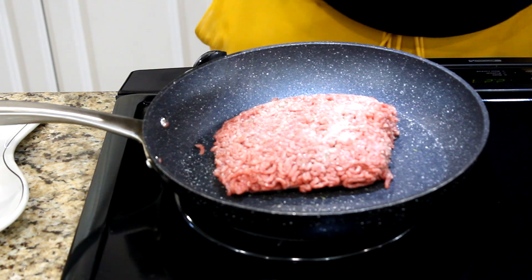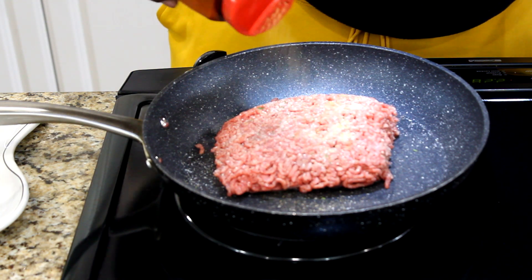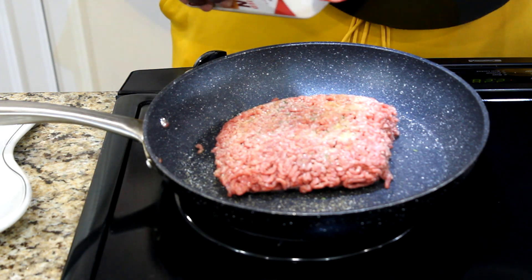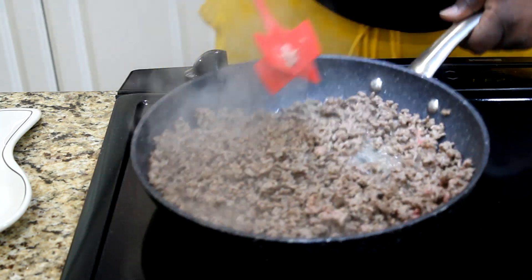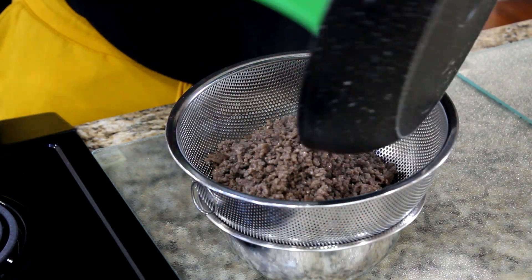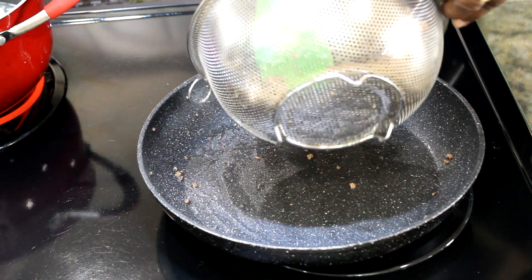Sprinkle one-fourth teaspoon of garlic salt with parsley, one-fourth teaspoon of seasoned salt, and one-fourth teaspoon of onion powder. Once the meat is browned, remove from heat and drain fat. Return meat to the skillet.